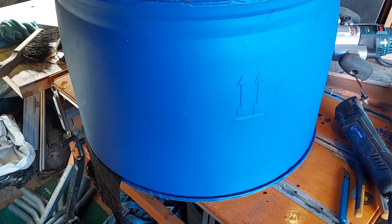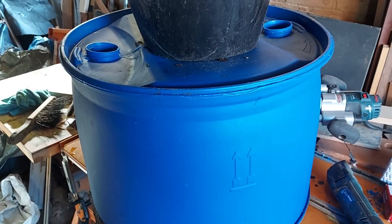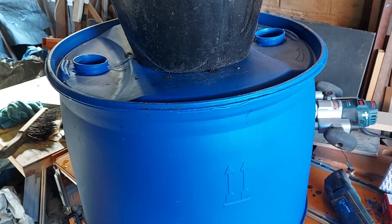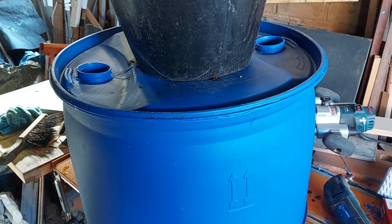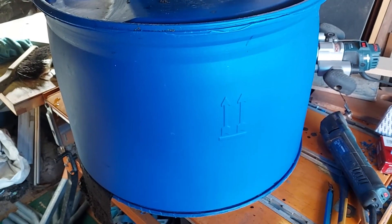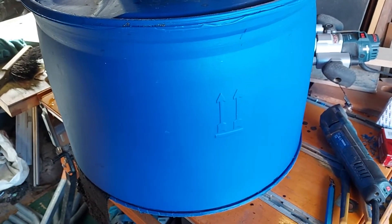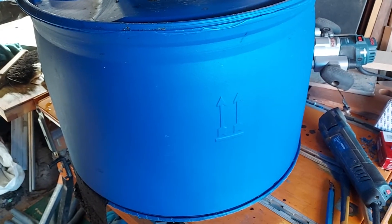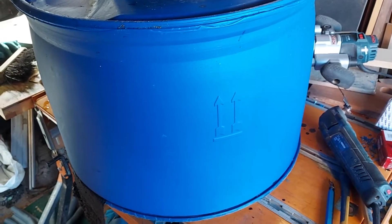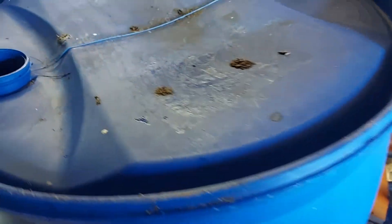I've cut this drum down — it was used as a wash basin at a car wash, so it's been thoroughly cleaned with car shampoo and is in good condition. It was cut down roughly with a jigsaw at first. I marked it out with a Sharpie at 15 and a half inches, put masking tape between the dots, then used a multi-cutter with a fine blade, which is quite controllable. You can use a jigsaw but the multi-cutter works well.